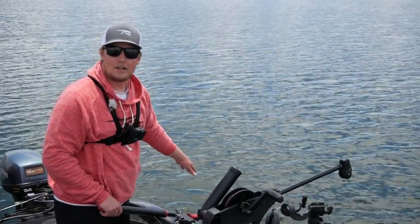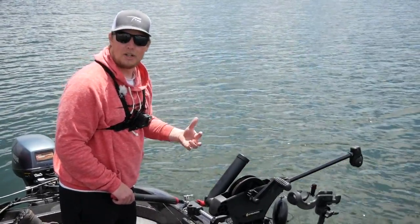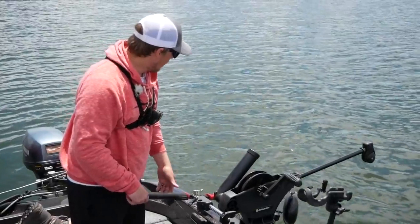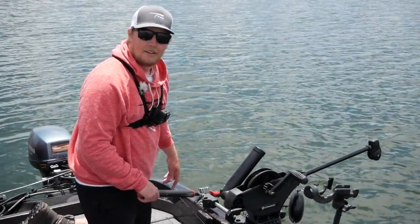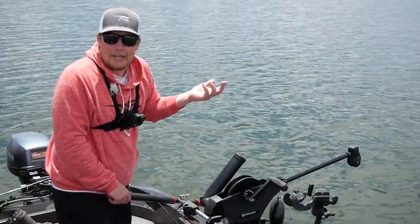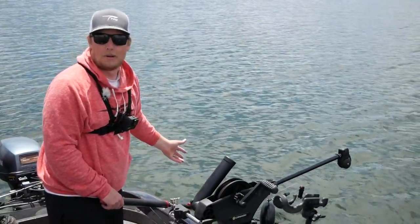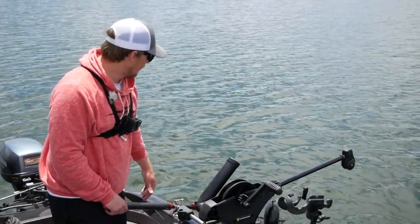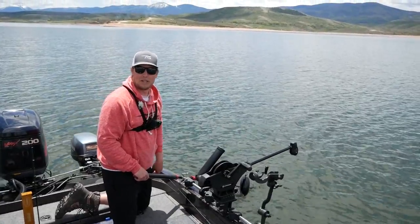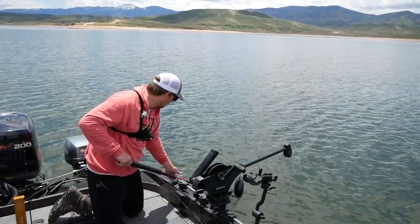We have this big fish in the net here. It's important to have a deep conservation net so you can keep them in the water and they can breathe in between pictures or while you take measurements if you're going to get a replica. This is the first fish of the year on a TFO Professional Walleye rod that's been hacked down into a lake trout rod — a rod you can get for a hundred dollars, cut down into a lake trout rod, and catch fish just like this. This is one of the most amazing fish you can catch in Colorado — my dream fish as a kid that eluded me for so many years.